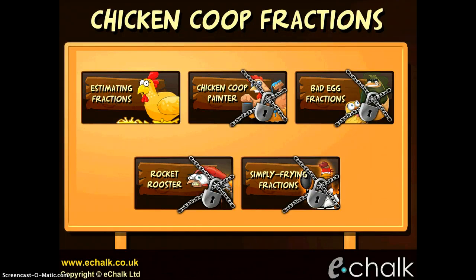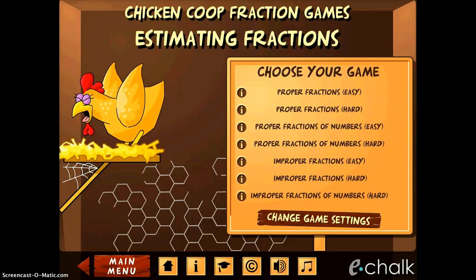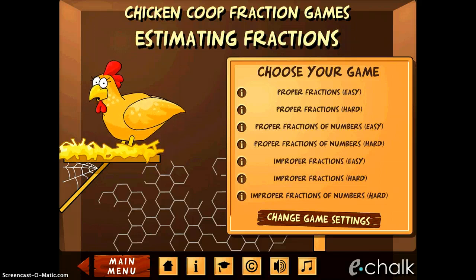Chicken Coop Fractions is a fun and somewhat disturbing game to practice your fractions. You can tap on the game you're going to play and that poor chicken just starts laying eggs. There you can see you can choose your game.